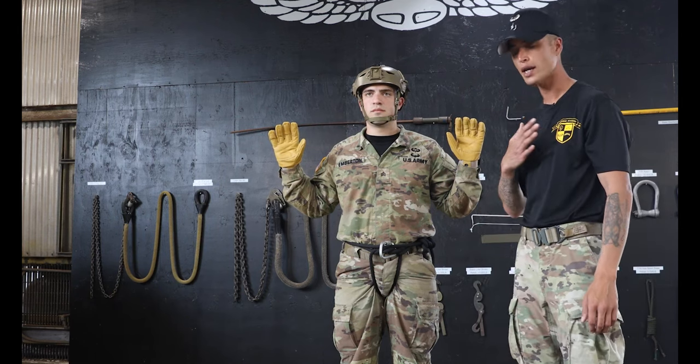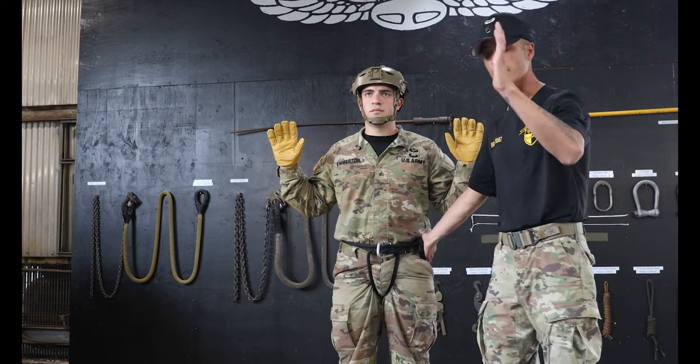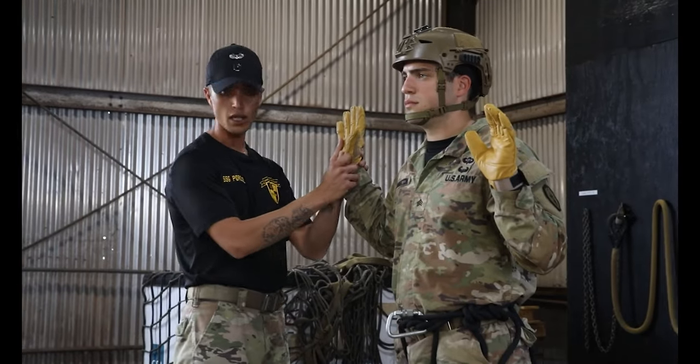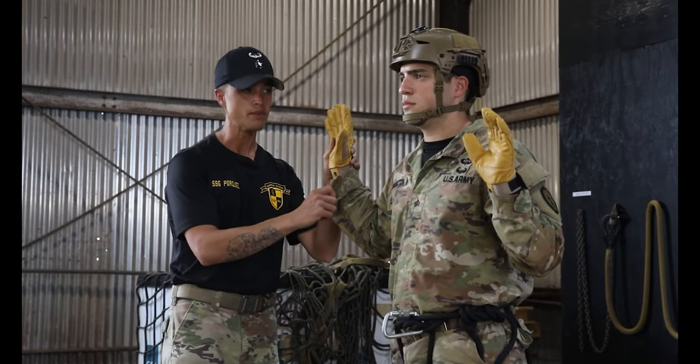So that means I'll take my right hand and immediately go to his square knot. I'm going to take my other hand and slap the Repeller's brake hand. Starting at the brake hand, I'm going to check to make sure that the glove is present and that it's serviceable. I'm also looking to make sure that the sleeve is worn properly.